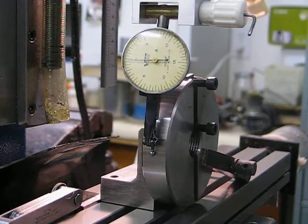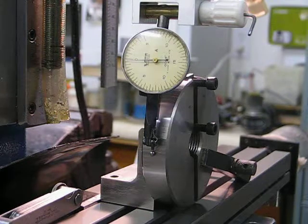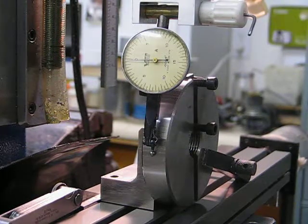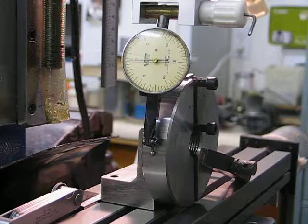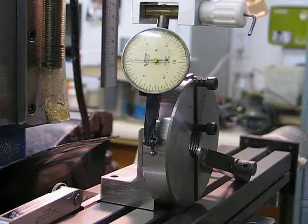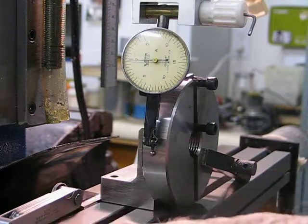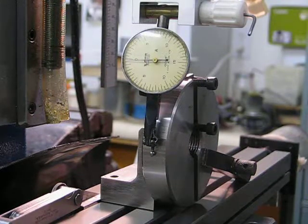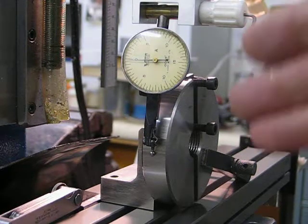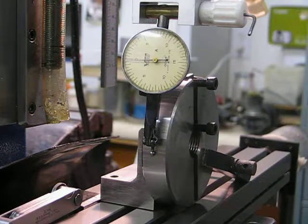This is a setup to give you an indication of how to use the dial indicator to find the center of a piece of material, be it square, rectangular, flat on its face, or a large circle. The idea is that you have a dial indicator, and I've set this up already for the film, as you can see.